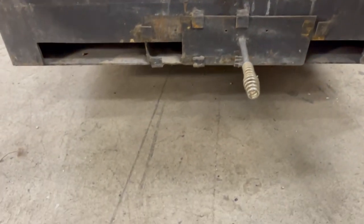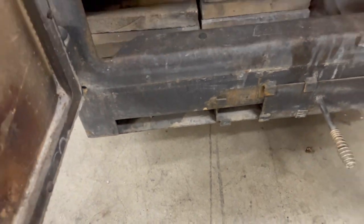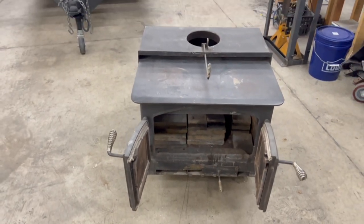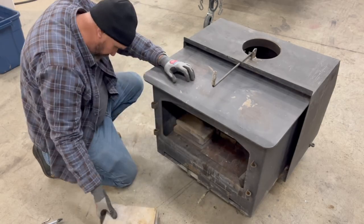It's got a large firebox — they don't make them this big anymore. This stove is a beast. It needs a few repairs, but overall it's in really good shape. Everything is here. The damper works and the steel is not warped or cracked. It's a pretty good stove.